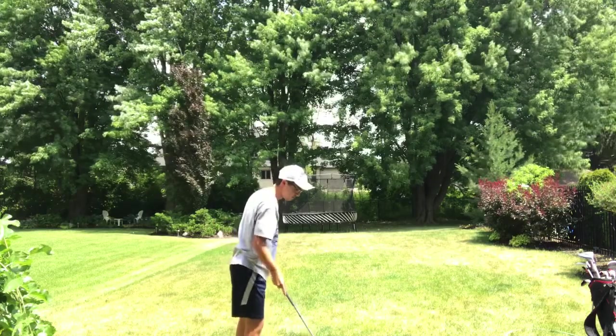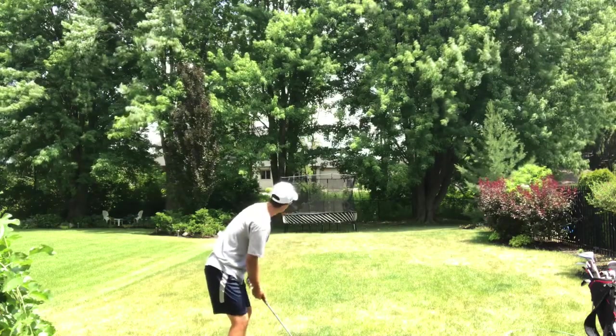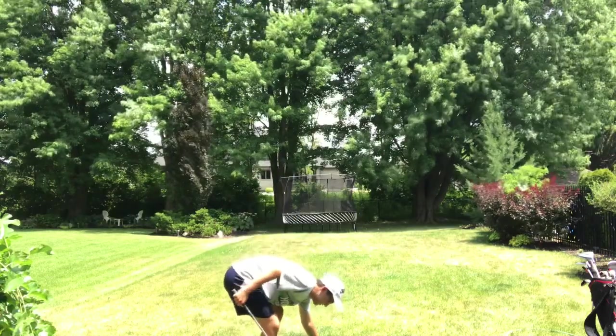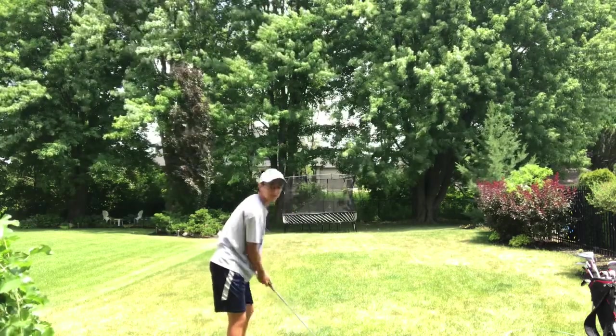In the trampoline, let's go! That was a blooper — if you guys don't know, I hit the thing that I'm shooting on as I swung. You've got to always keep your eye on the ball.